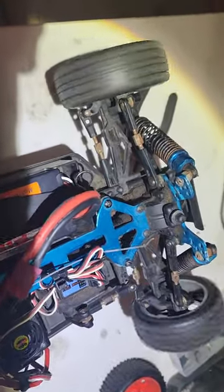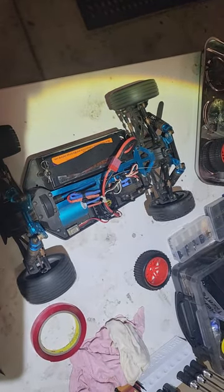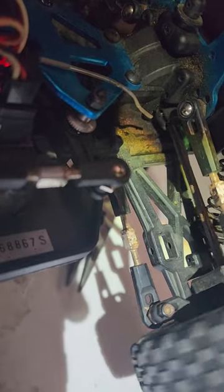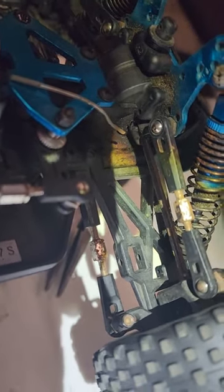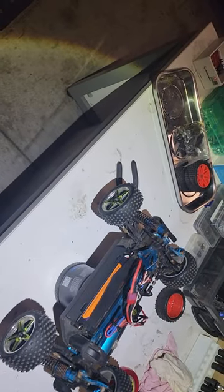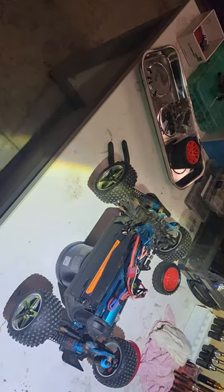But look at the front one — see that wheel? They're all turning but that one wheel doesn't want to turn. See how they're all turning besides that one front wheel? By looking at that, I think your front diff might be damaged, which I can change, but it's gonna take me another day to fix it.